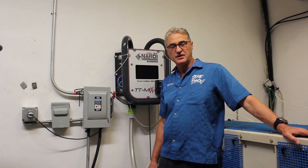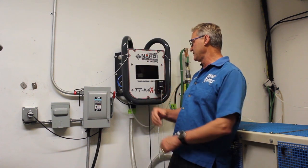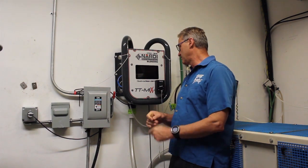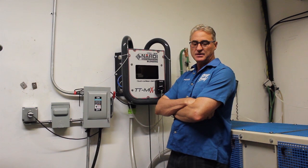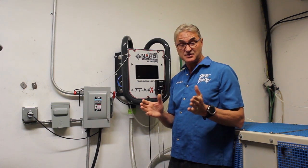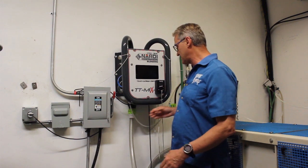My name is Pavan. I want to introduce today the Nardin Blending Machine. It's basically the Nardin Compressor Blending Machine — a computer that regulates how much you want to make your blend. If you're doing tri-mix or you're doing nitrox, the machine can regulate all by itself.